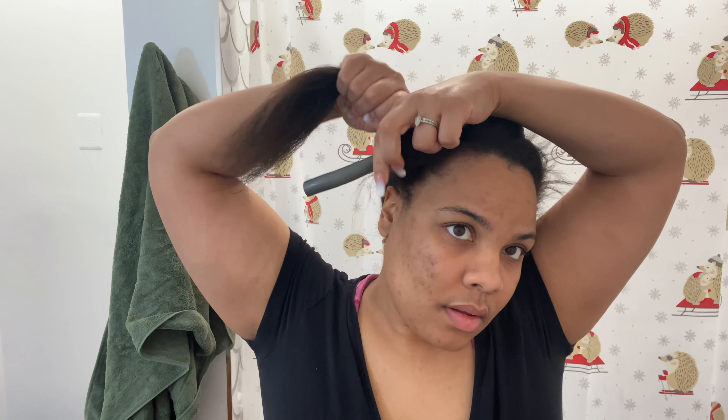I truly appreciate everyone that's been subscribing, commenting, liking. I try to reply to everyone — you guys are all awesome, and I really do love the support, so thank you so much for that. And if you are new, just hit that button. So this is what my hair looks like now that it's all done. I'm just going to throw this bonnet on my head and go to sleep. Good night, and I'll be right back.